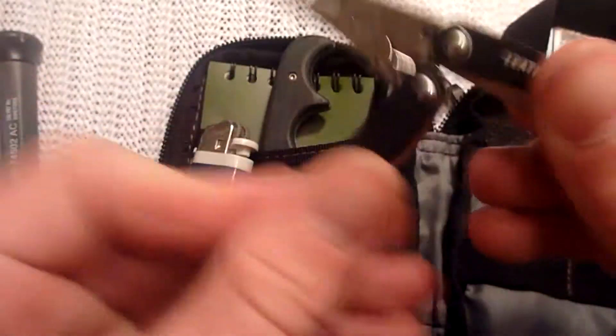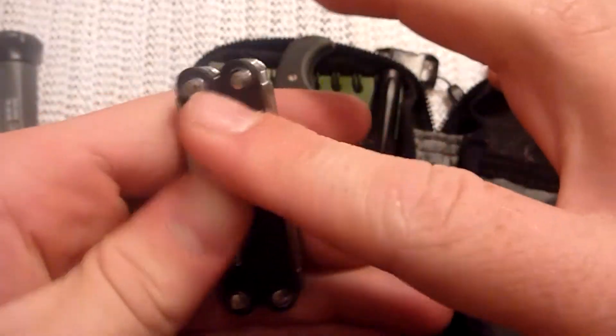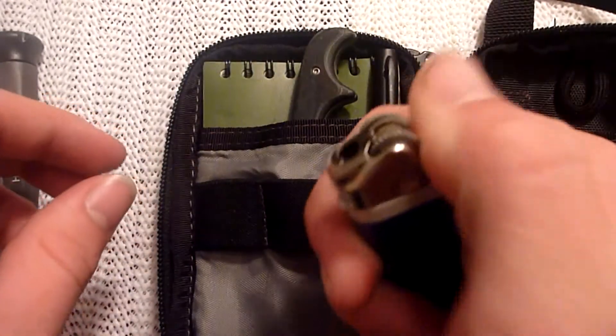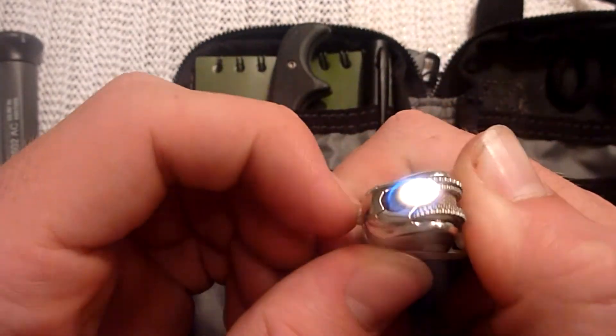Leatherman PS4 Squirt. Don't really use this thing as much as I thought I would, so I put it in this bag, which is always near my person. These things are great. Got a little lighter for fire starting needs — you can adjust the flame on these to conserve fuel.